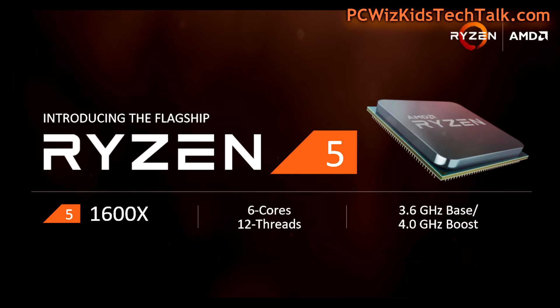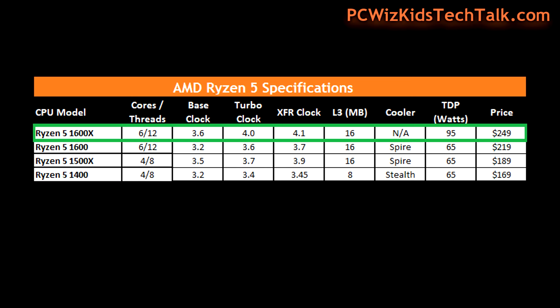Today I'm looking at the 1600X — six cores, 12 threads. That one has the maximum boost and maximum clock speeds compared to the other Ryzen 5 CPUs. Here they are on the chart, and it also has the maximum amount of Level 3 cache compared to the Ryzen 5 1400.